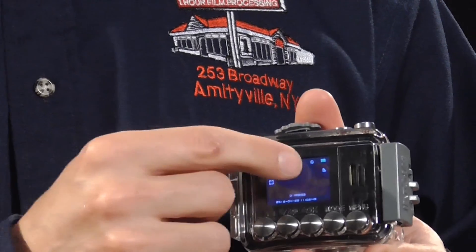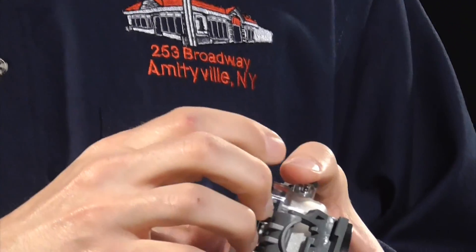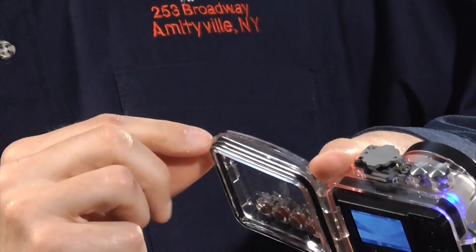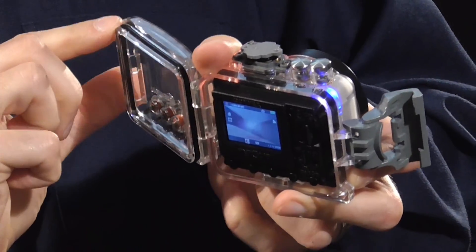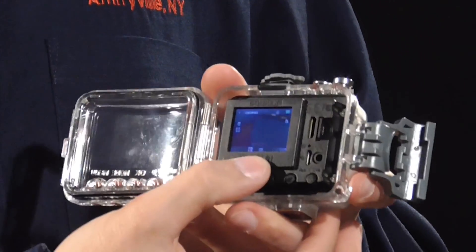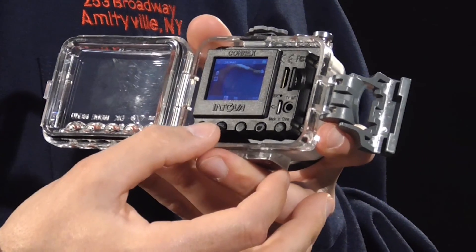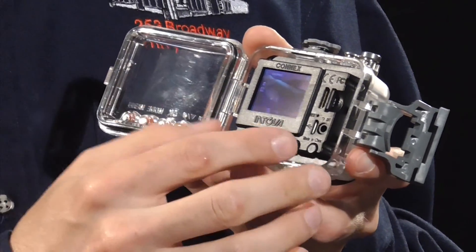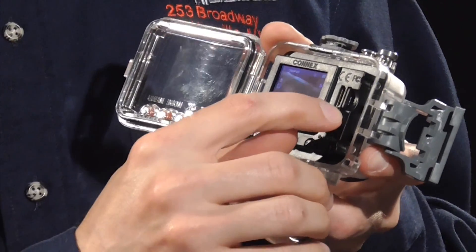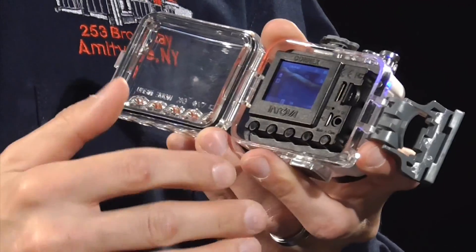There's an LCD monitor which you can see through the case — when you open it up you can see it's protected by a rubber gasket which keeps the water out. The LCD monitor is for live view and for reviewing your videos, and there are various ports including an HDMI out port, a micro SD card slot, and a USB port for charging.